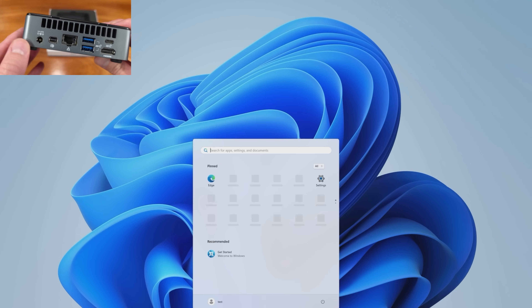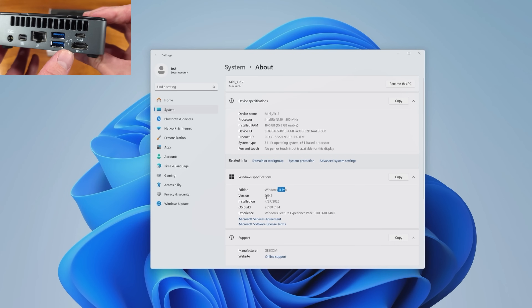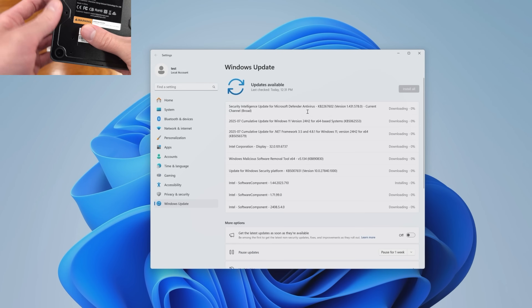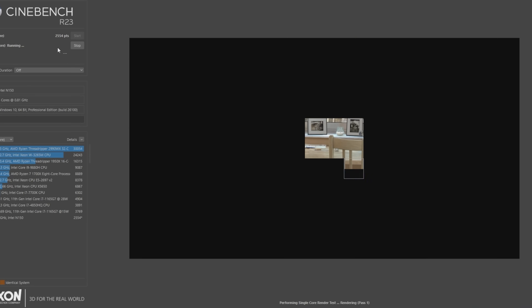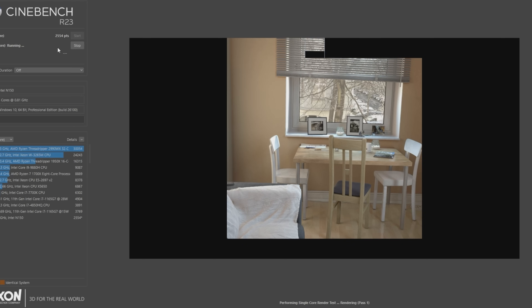For Geekbench 6, we're looking at a multi-core score of about 3,220 points, with a single-core score coming in at about 1,216 points on average. For the 512GB NVMe SSD, I ran it through CrystalDiskMark 8 with the drive filled at about 23%. Average sequential read speeds were about 3,201 MB/s, with average sequential write speeds of about 2,299 MB/s.